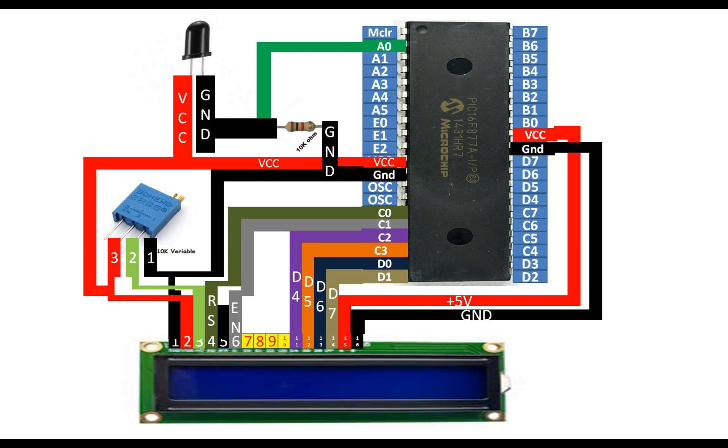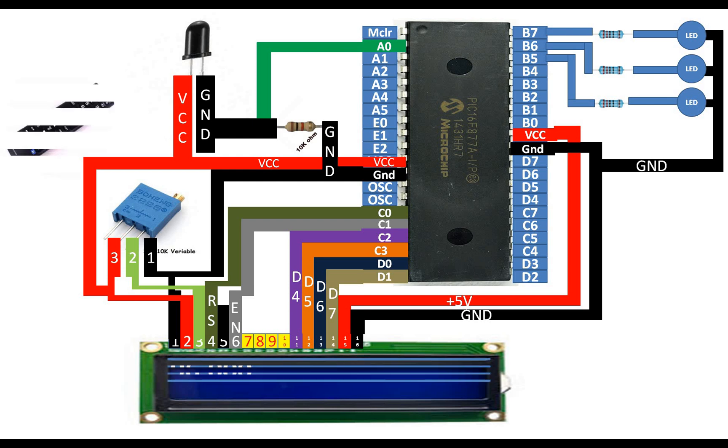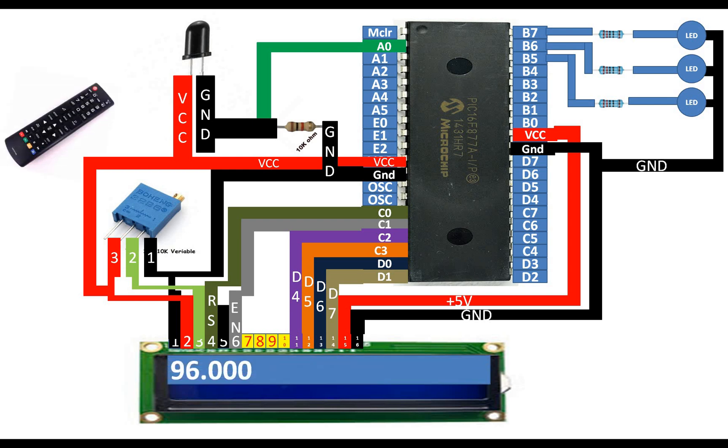For the programming demo I will take 3 LEDs. To connect them to the PIC you need resistors — I'm using 220 ohms, but you can use 330 or 100 ohm depending on your requirement. LED 1 connects to pin B7 — the longer pin goes to the resistor, shorter goes to ground. B6 connects to the second LED and B5 to the third LED. The shorter pin of all three LEDs goes common to ground.